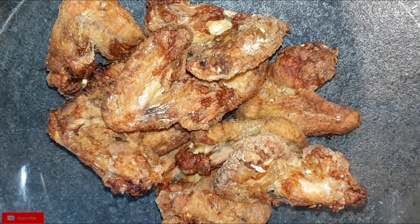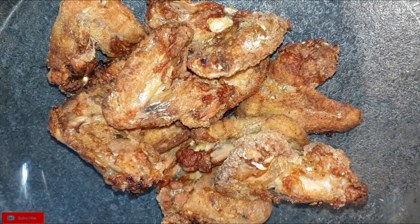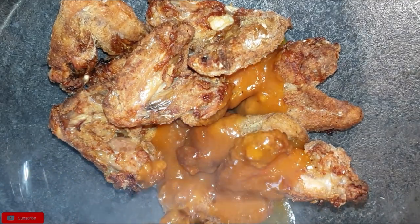Once that is done, take your chicken that is already baked and well cooked, add the marinade to it and mix very well.